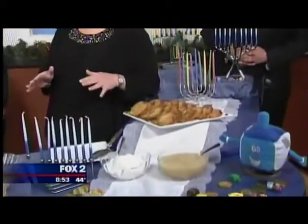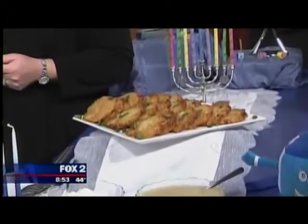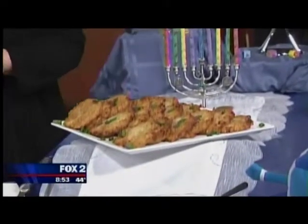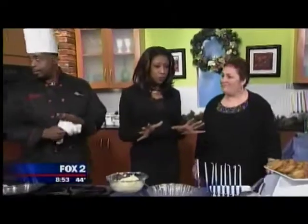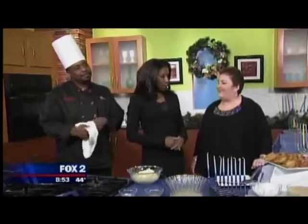Because they are served in oil, latkes are a little bit on the not-so-healthy side, but they're a good treat. They keep very nicely in the oven for a long period of time. They're traditionally served with either applesauce or sour cream — or both!